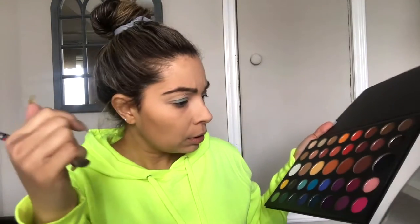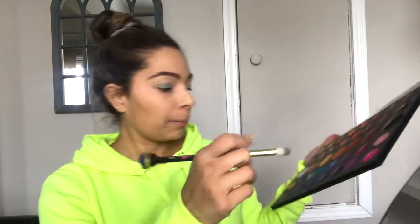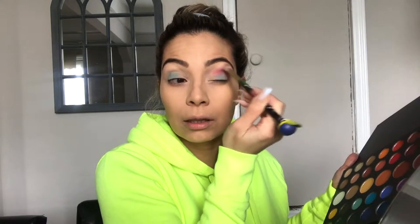Let's do the pink — I think this is this one right here, the bright pink. If you are someone who likes really bright colors, you are going to love this palette because this is bright, girl. This is bright.